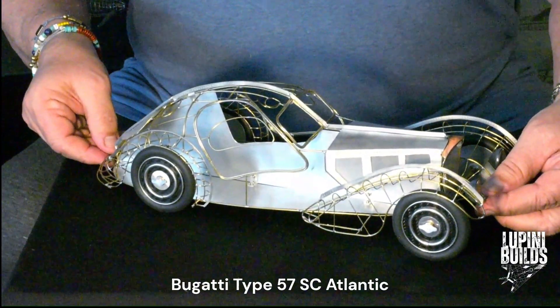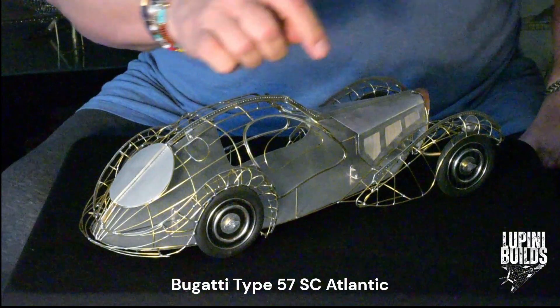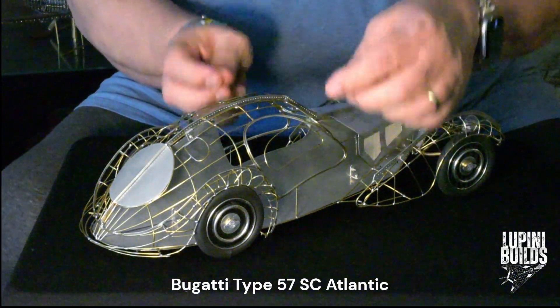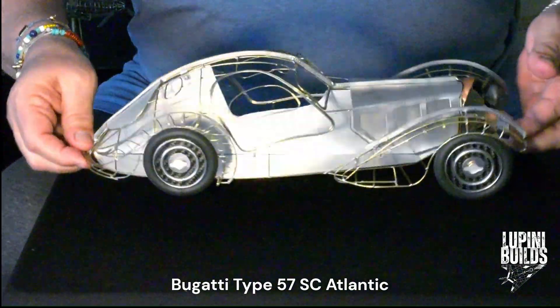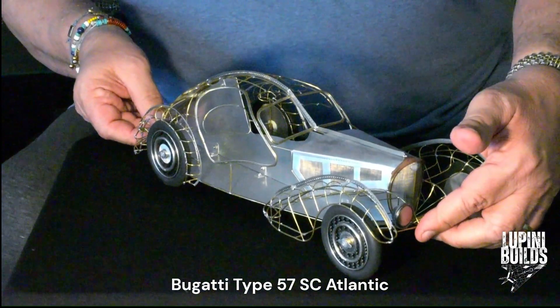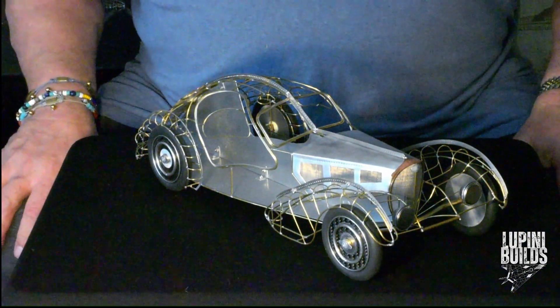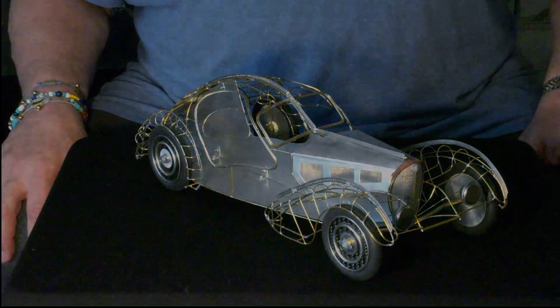Originally I started with a set of drawings, planned it out, did the profile of the car first, then took the shape of the wire off the original drawing and placed them here. You need to work with a jig. It takes time but it really turns out to be a work of passion, and I think the end result is really stunning.